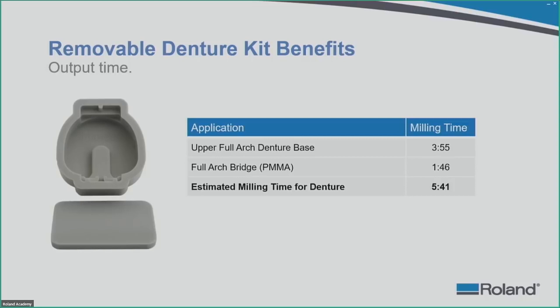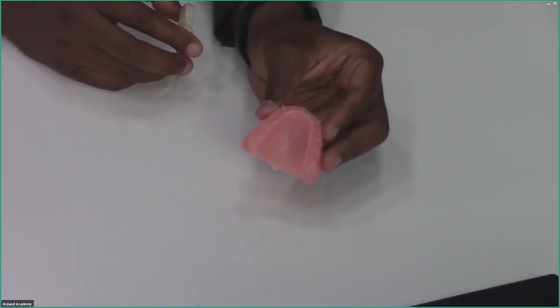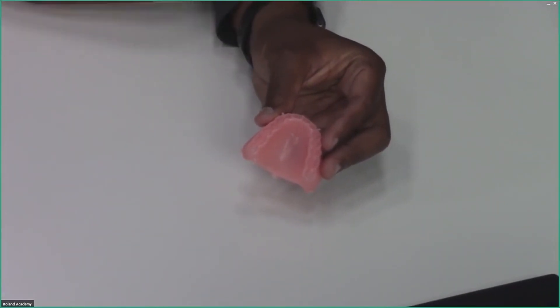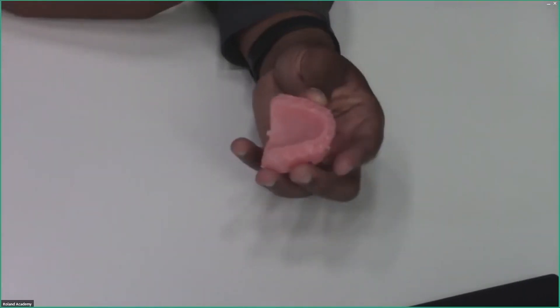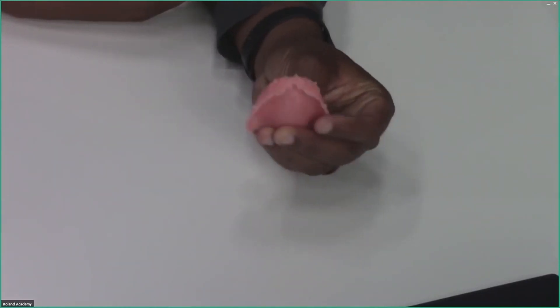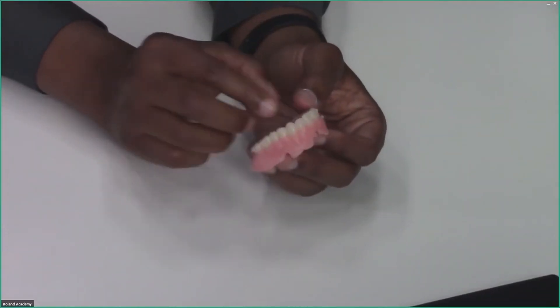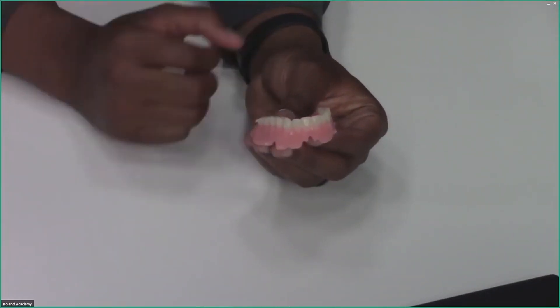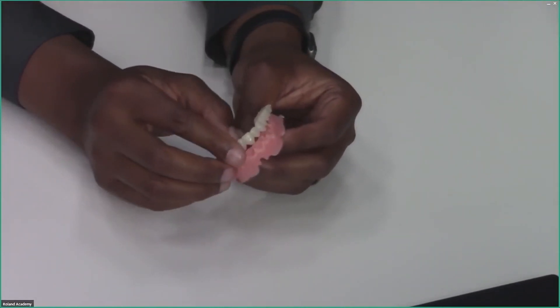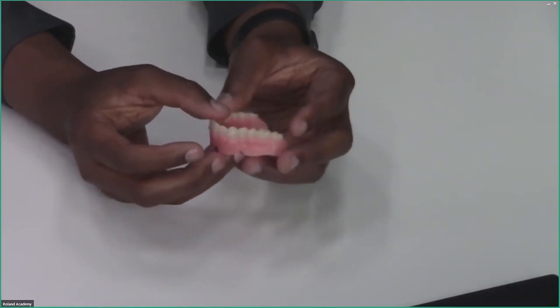Let me show you how easy tooth setting is. Here is a milled denture base done out of PMMA material — the connectors are still on and it already looks well polished. If I have a milled bridge, I simply take that bridge and place it right into the base — and I have a denture. I would add some monomer so the acrylic bonds chemically to each other. After polymerizing for maybe 5 to 10 minutes, I can clean it up and have a full denture for a patient ready to go. That is how easy the milled process is.